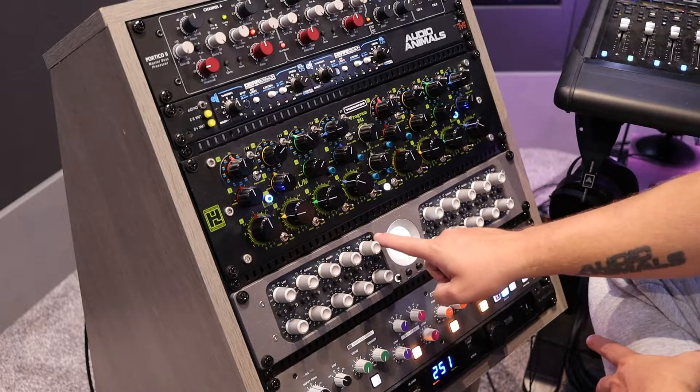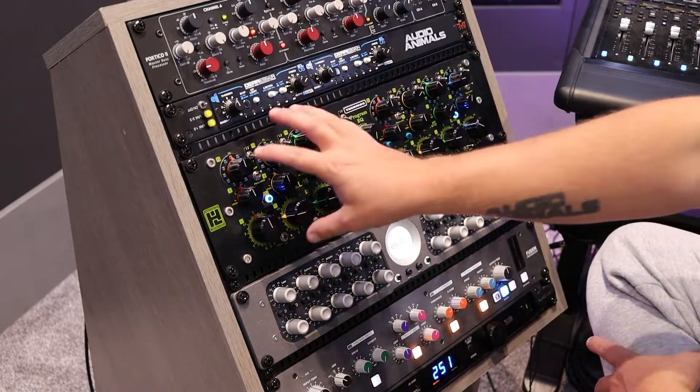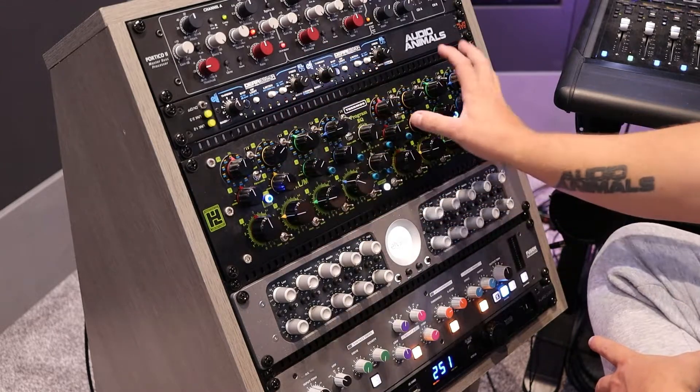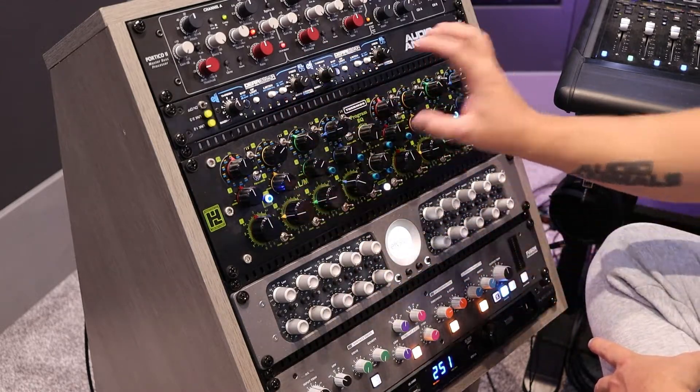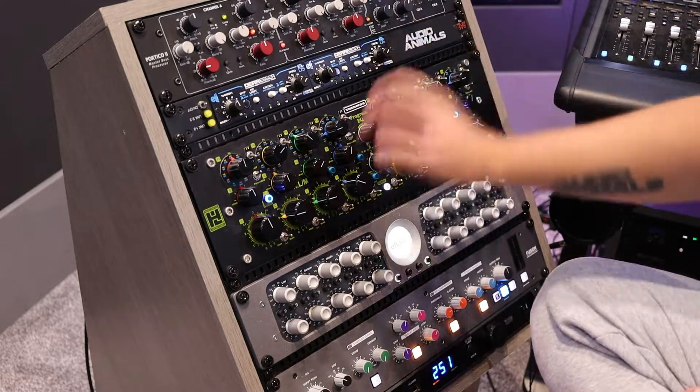What I then have is the mid-side chain — so this is my mid, these are my sides. After this I go to my stereo EQ, where I've got left and right stereo EQ. After the EQ section I go into my de-esser. That is the final stage of this chain.